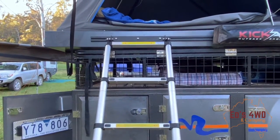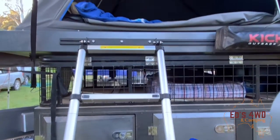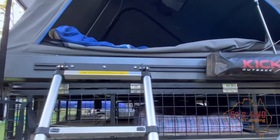My next improvement came when I found that the roof lining can fall in — I got upset about that. I posted on a forum and found that Kings had released strengthening brackets for the roof. I thought I'd get some, and they sent them out to me for no charge, which was pretty awesome. I also did a video on that.